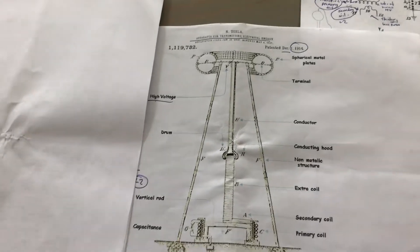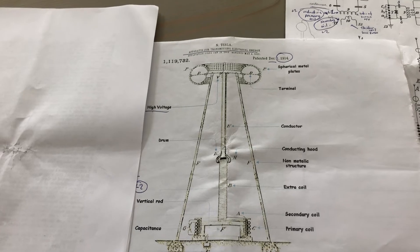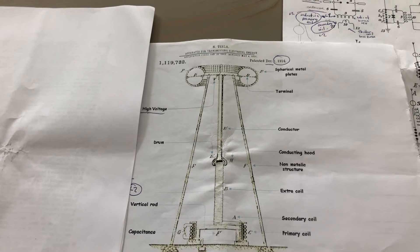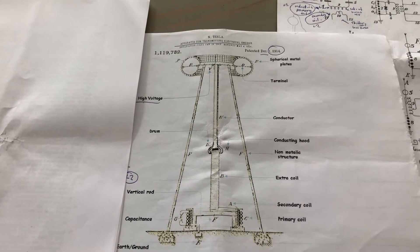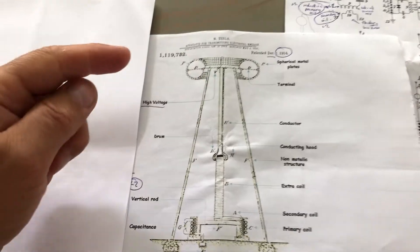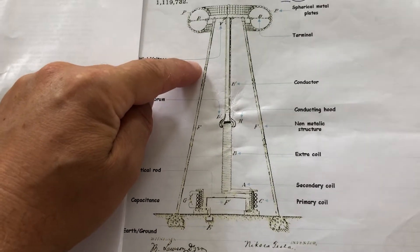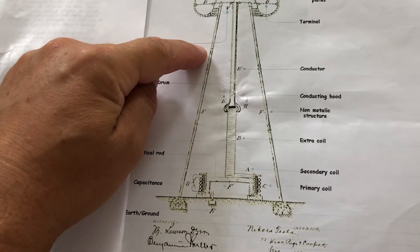This is a follow-up of the last video I made about the Ion Atmo motor replication. As you can see in front of me, I've got a picture of the Tesla Wardenclyffe Tower patent from 1914.